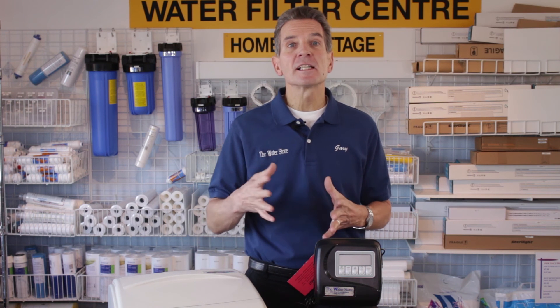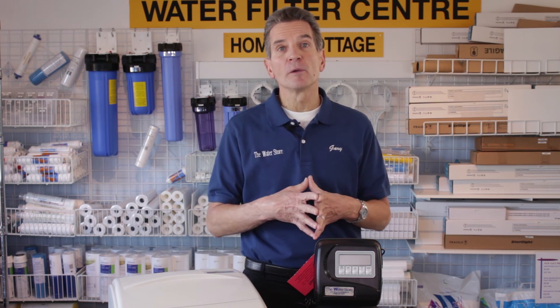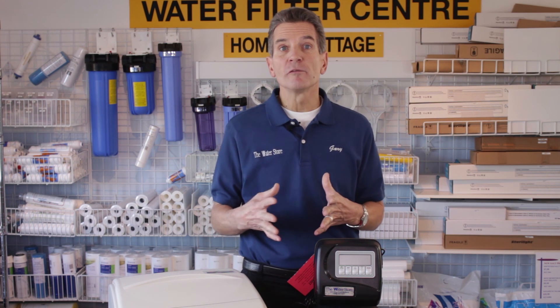If you like what you saw today, please click the subscribe button so you'll be notified about all the new videos as they become available on our YouTube channel. For more information, visit our websites at the WaterFiltereStore.com or the WaterStoreMidland.com. I'm Gary the Water Guy from the Water Store, Midland, Ontario.